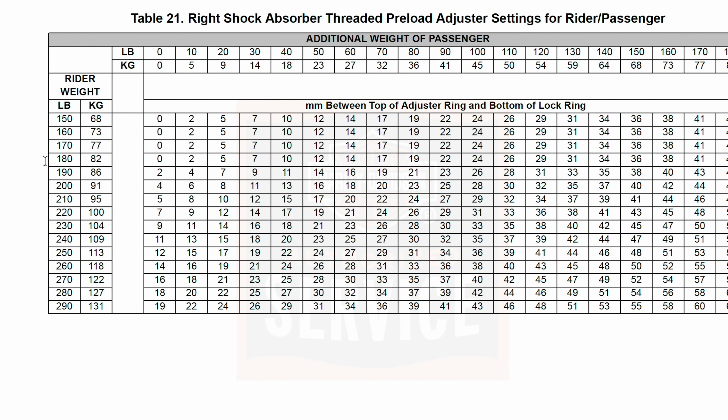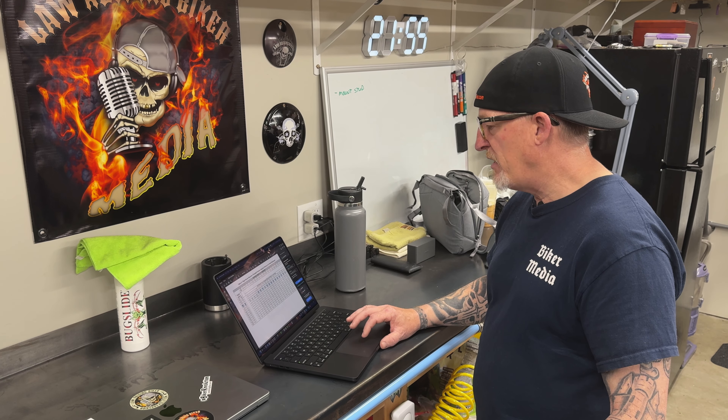I don't have a passenger normally, so going over to 180 pounds with zero pounds for no passenger, I'm literally at zero. My adjuster ring and lock ring will be right together at the minimum setting. If you had 10 pounds additional weight or more — say 30 pounds with a passenger — you'd be at 7 millimeters between those rings. Find that value and we'll go over to the bike and make that adjustment.